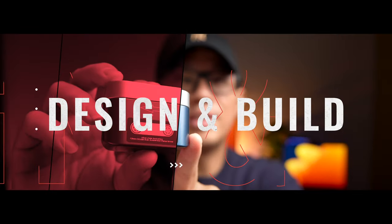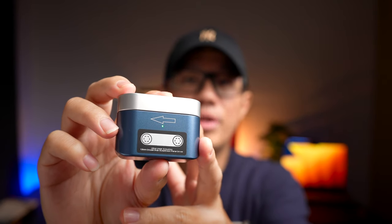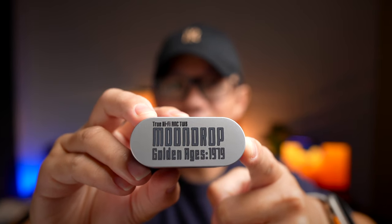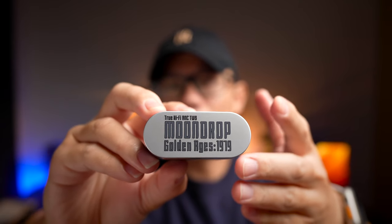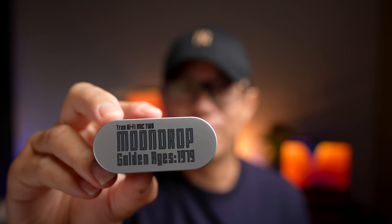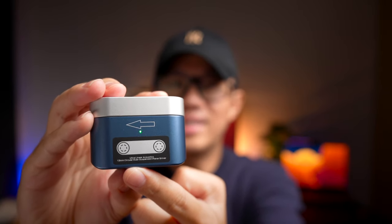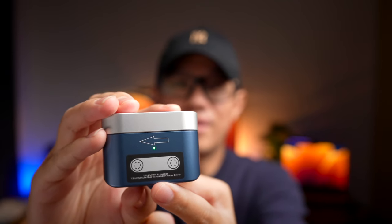The design of the Golden Ages is very typical to Moondrop's design language, and what we have here is a very standard TWS upright case with many cool design features. At the top you will see the words saying 'True Wi-Fi ANC TWS Moondrop Golden Ages 1979.' Although it says Wi-Fi, there isn't any Wi-Fi capability in this earbud, so do take note of that. At the front, you're going to see a nice cassette branding, and I think many kids nowadays wouldn't really know what that arrow actually stands for.